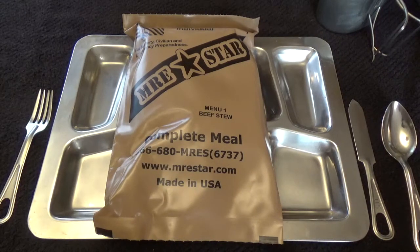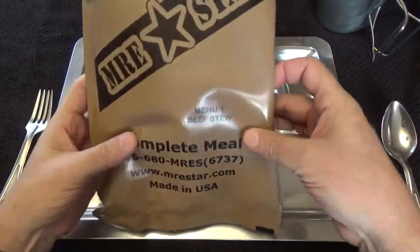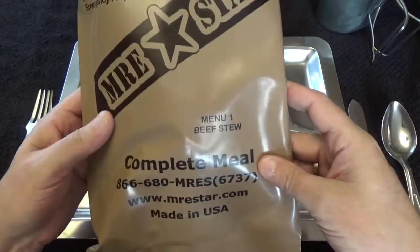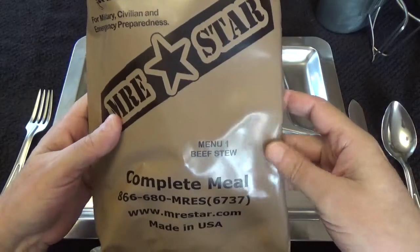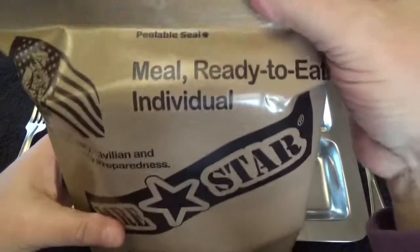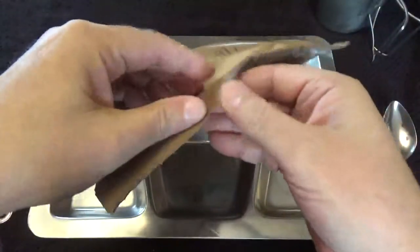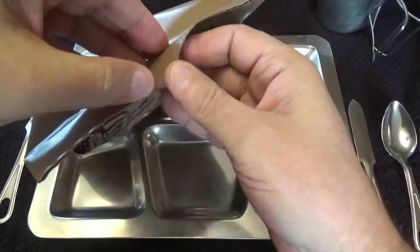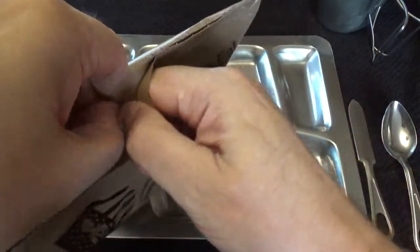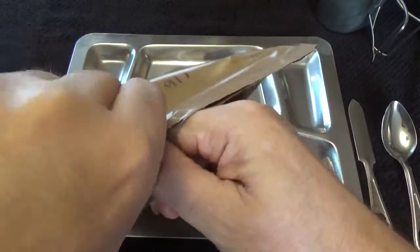Good afternoon everyone, my name is Mike and welcome to the Storage Shed. Today is February 9th, 2018, and we're going to do an MRE review from MRE Star. This will be the first on their selection menu — number one, beef stew. It says peelable seal here, but let's just see how this thing goes.